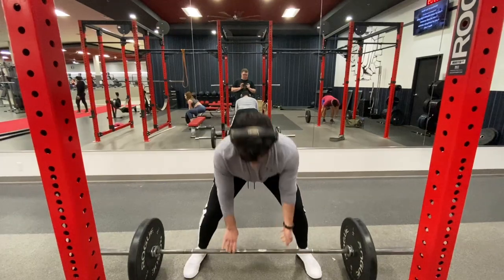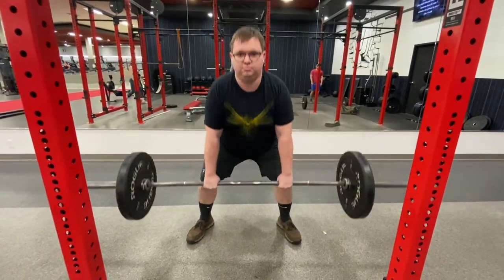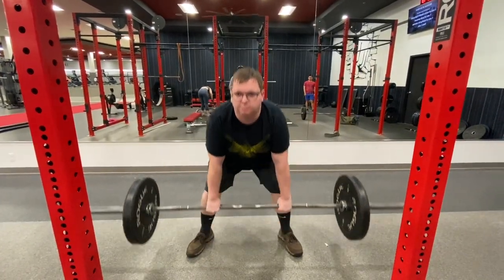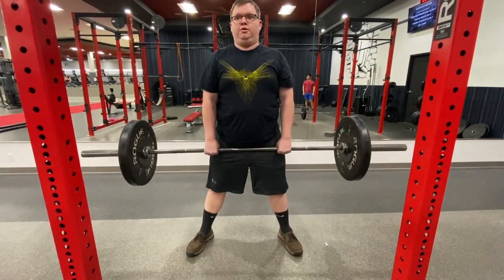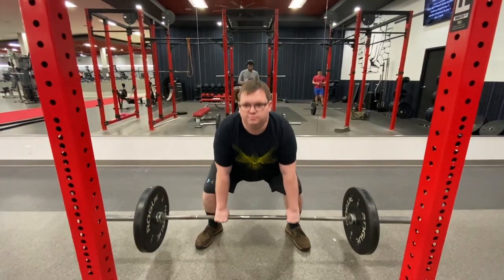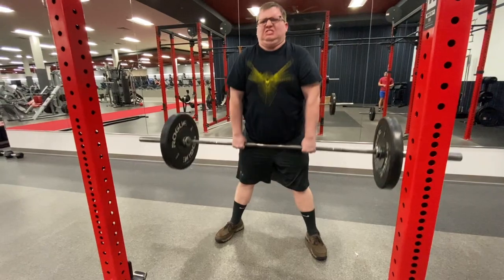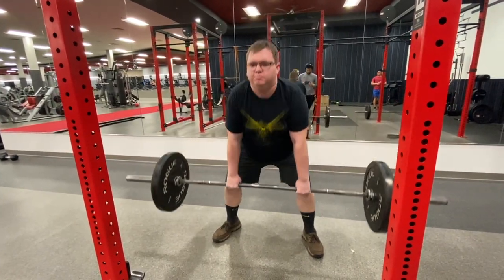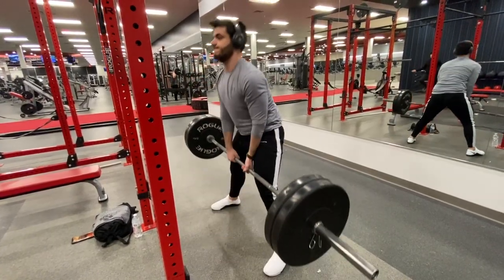Typically when I work out off camera I'll do two sets of two warm-up reps — 135 for two reps, and if everything's smooth I'll go up to 225 and clear that too. Then I'll get to my working set which is typically 315, do five to six reps, and keep going up until I feel like I can't go up anymore. Today however I decided to do things a little differently.